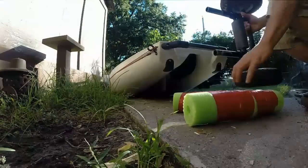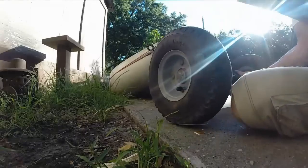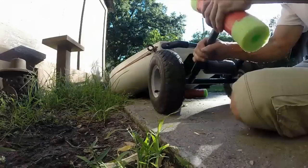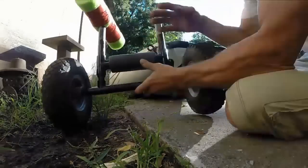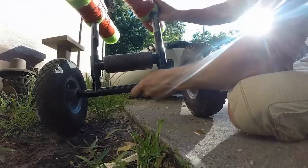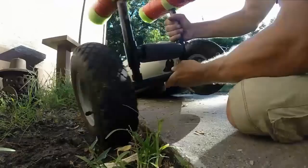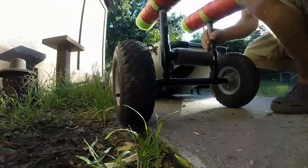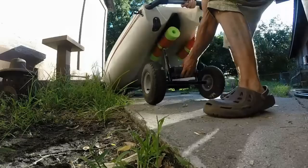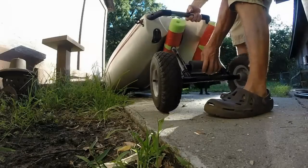I'd seen a design online for a universal kayak trolley, so I gathered up some PVC and foam and quickly transformed the kayak trolley I had into one of the universal ones. But it kept popping out under the weight of the kayak, and it quickly became apparent that wasn't going to work, so I abandoned that.